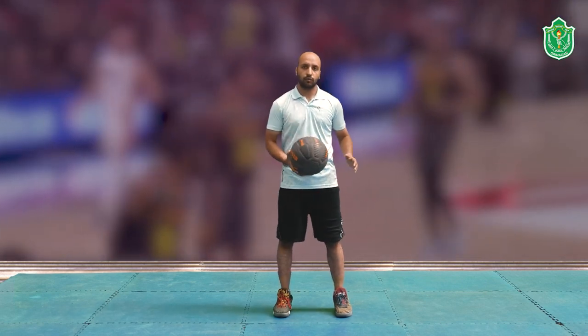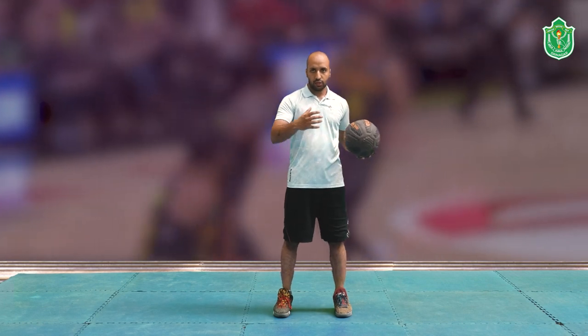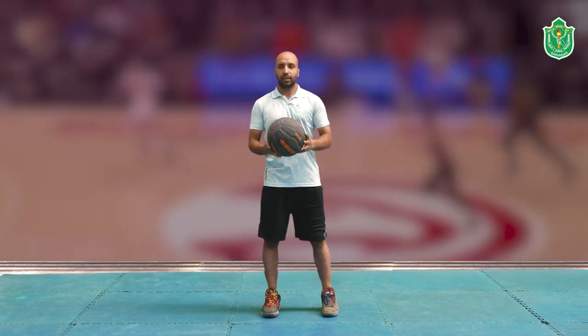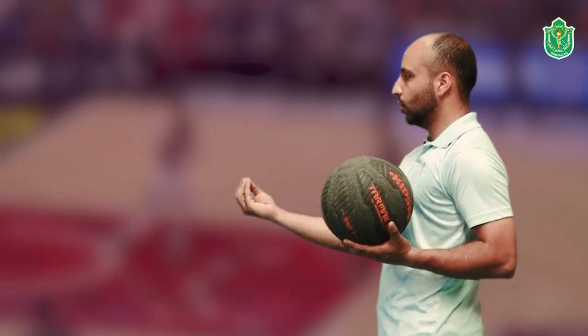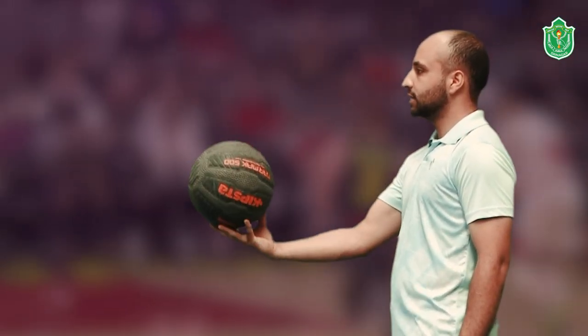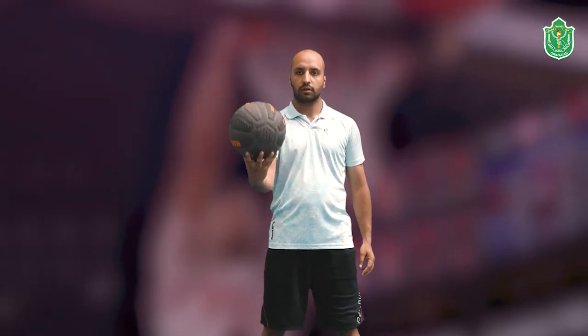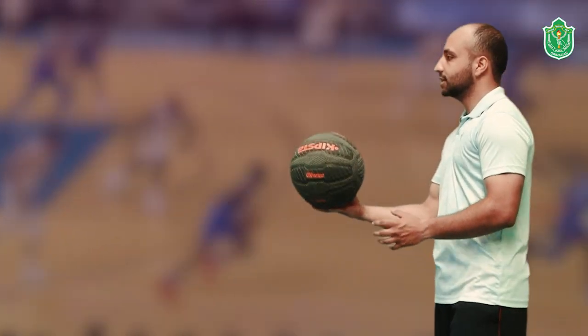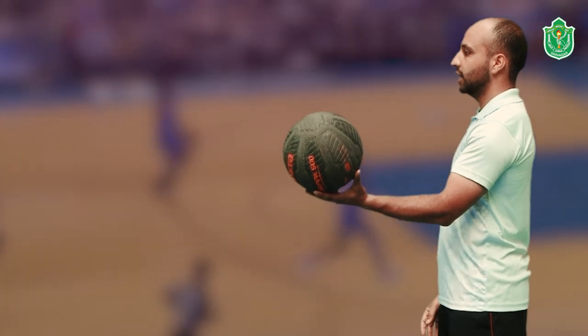In ball squeezing, keep your hand out and try to squeeze the ball with your fingers — not your palm, just the fingers. Hold the ball in front of you and squeeze it. Then switch to the left hand and repeat.